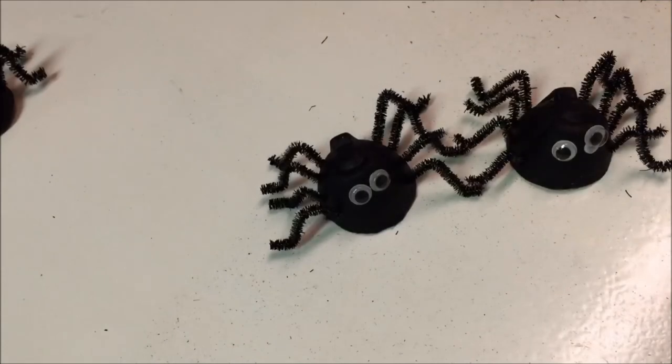These spiders are a fun, simple craft activity for kids and they make great Halloween decorations. Hang them, sit them around the house, attach them to a wreath or a spider web. Have fun making them!